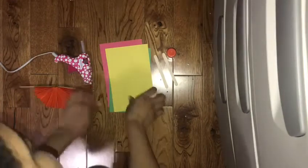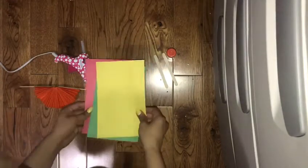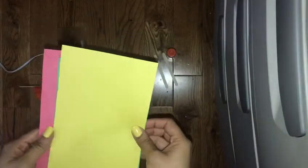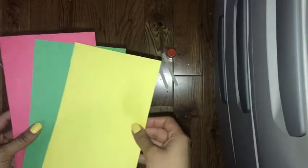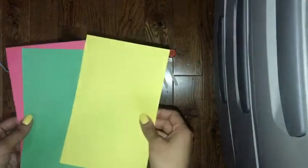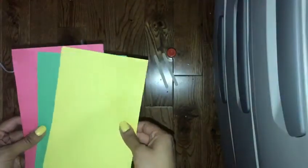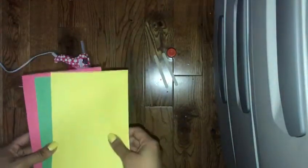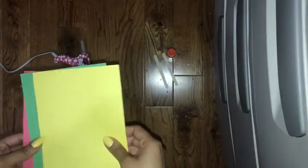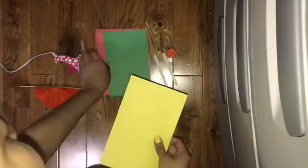The first thing we do is get our construction paper, and it has to be the size of five by eight. So you're gonna need to get a ruler and just measure it off and cut it to that size. You can get any color construction paper and you can design it however you want — you can be as creative as you want with that.